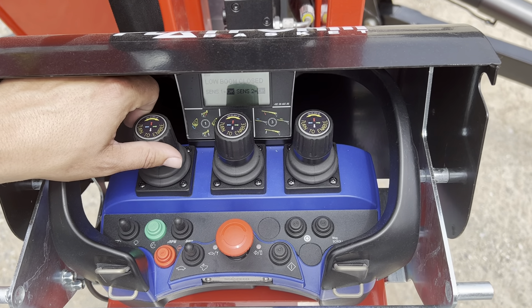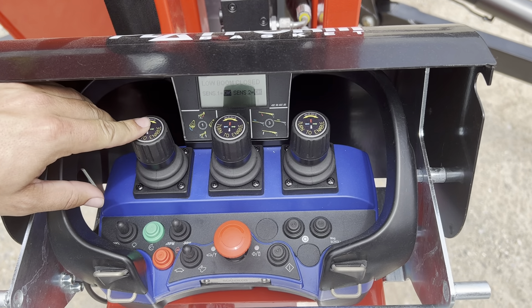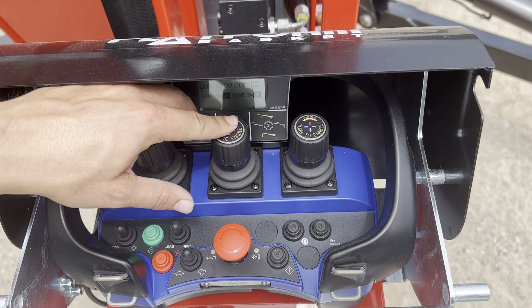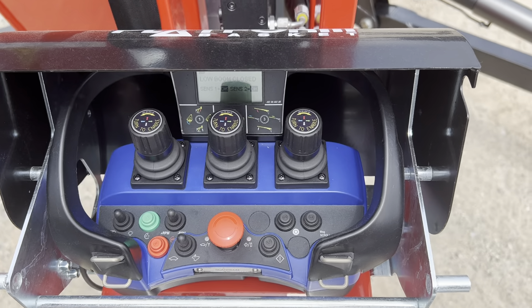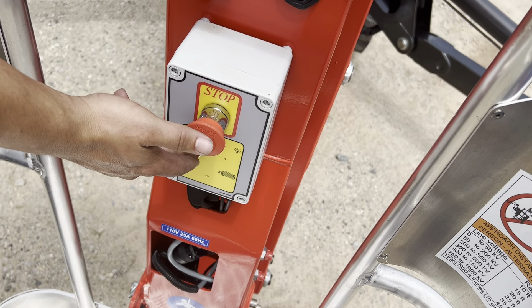Joystick on the left hand side. Every single joystick you do have to twist to enable. Then you have turret rotation left and right, scissors up and down, jib up and down, upper boom up and down, and telescope in and out. You also have your backup electric hydraulic pump down here, which you push to engage.